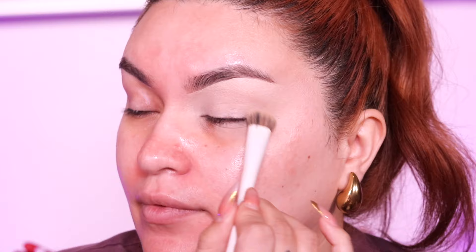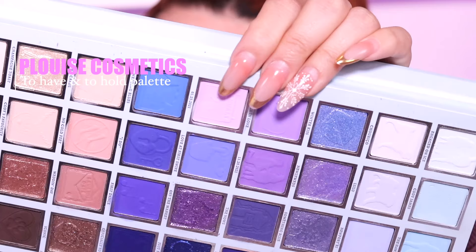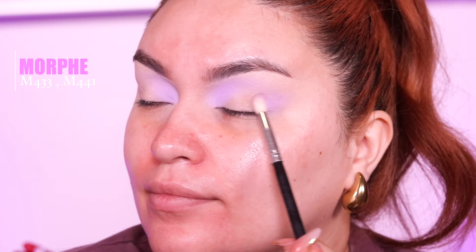Then we're going to go into the P. Louise x Michaela palette. The first shade I'm going to use is called 012321 — this really pastel light pink — and we're going to apply this right in the inner corner. I'm using the Morphe M433, and then I go into a fluffier brush (I will link the brushes down below). I place the eyeshadow first with the M433, then blend it out to make it look more soft with the fluffy brush.